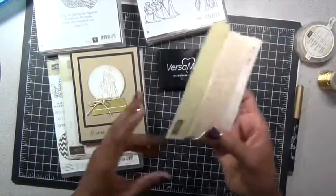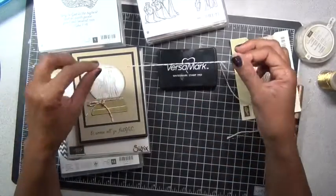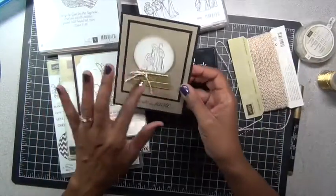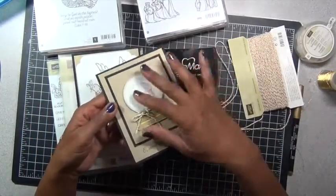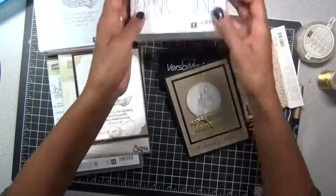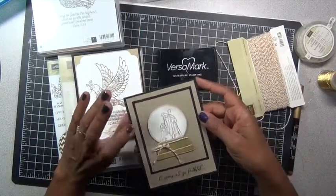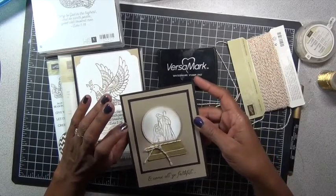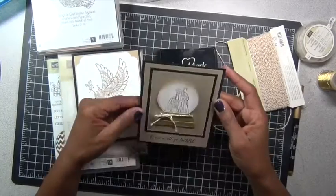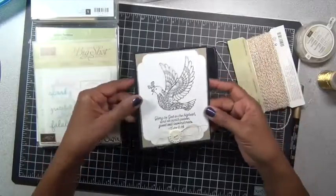And then of course this beautiful gold Baker's twine — you know I love it if you follow my channel at all. I just wrapped that around the stand part, popped it up with dimensionals on top, and also used the sentiment from this stamp set. The cardstock is Brushed Gold and Basic Black.